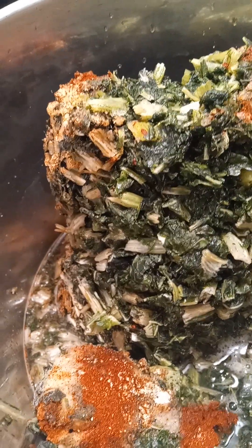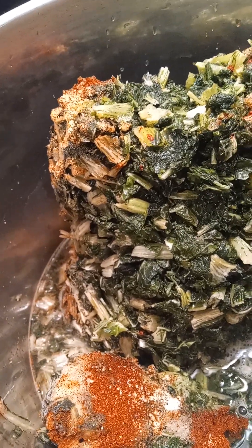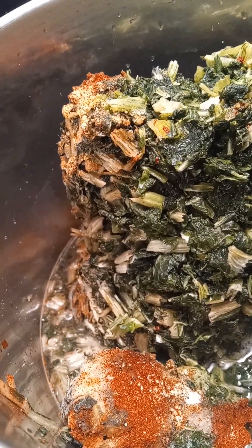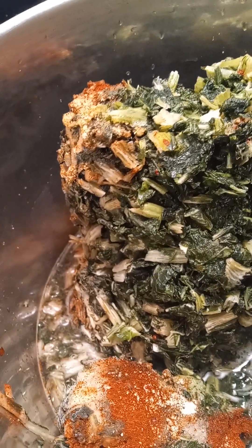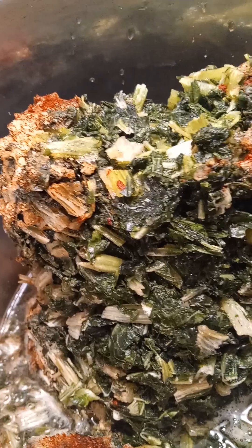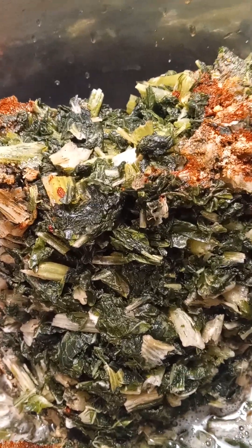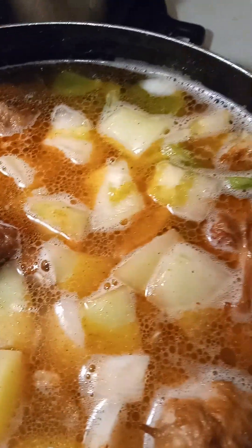This is going to be my turnip greens. I've got about three-fourths water in there, with the same seasonings I added to the turkey parts. I also added vinegar to the turnip greens. I'll come back with the finished product — I just wanted you to see what I have going on today: turkey parts and tail, and turnip greens on the stove.